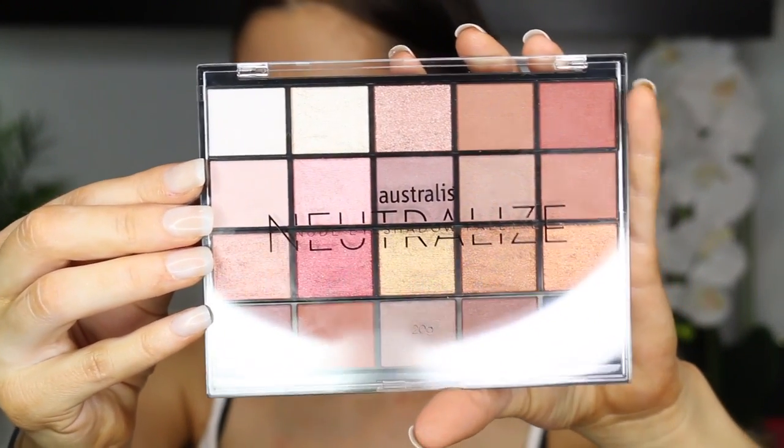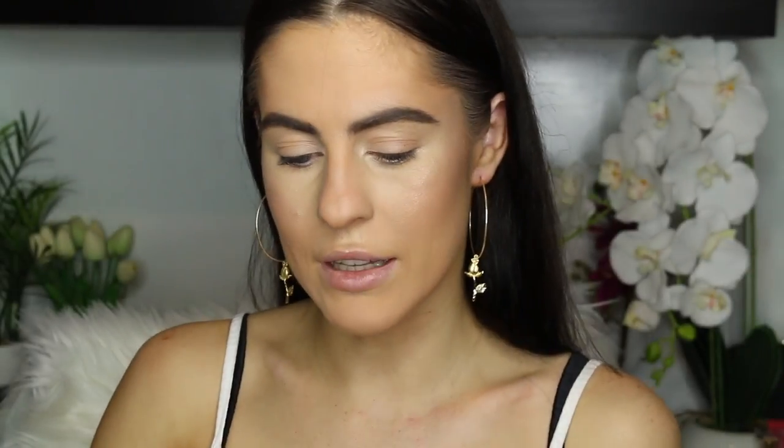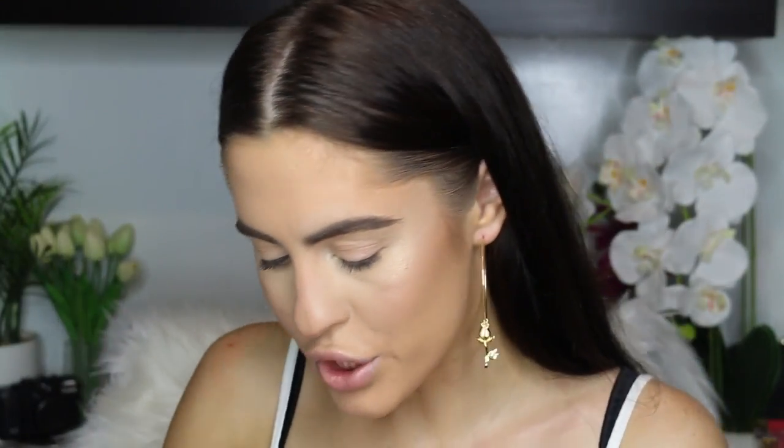So the main point of this video is the Australis Neutralize palette. This gorgeous little thing just hit stores very recently — about last week — and I just fell in love. It has metallics, shimmers, and mattes. I think I'm going to do something warm with the pinks because I usually do bronzy golds. I'm going to start with this shade — I think it's called Fudge or Toffee, I'm going to say Fudge — and use it as a transition colour through my crease. Let me bring the palette closer so you can see.